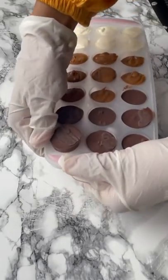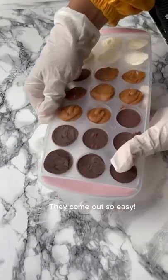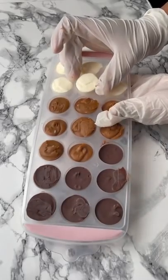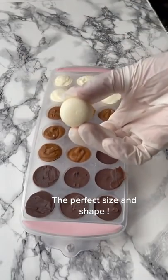Boom, now we're ready to rumble. They come out so easy. The perfect size and shape.